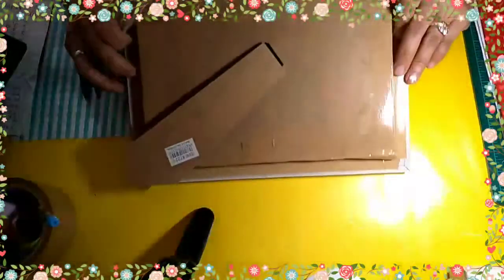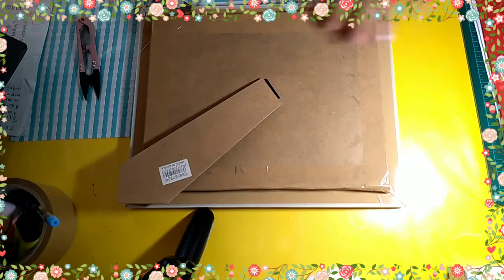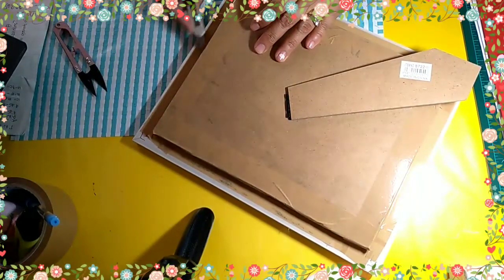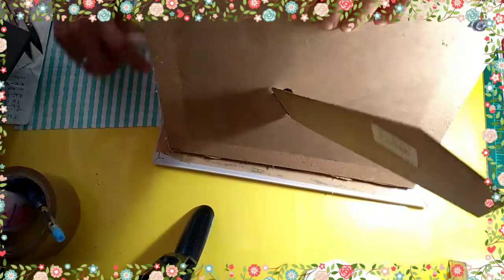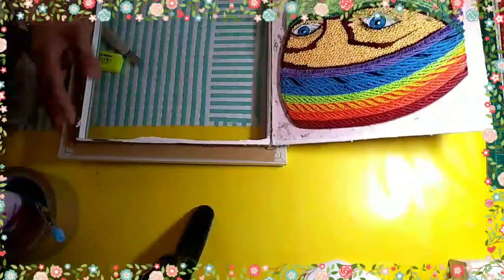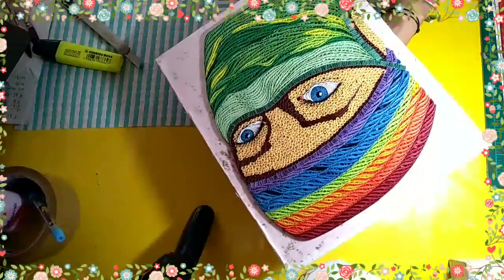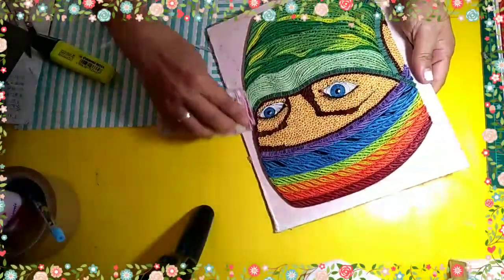Gugupitin na natin yung kanyang back. Dahan-dahan lang natin na alisin yung kanyang pagkakaglue para hindi madami. I need yung design. And after that, syempre punasan yung base.